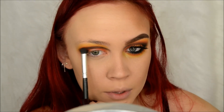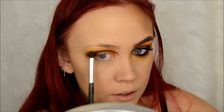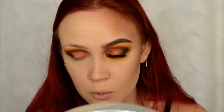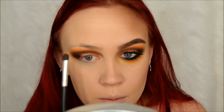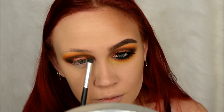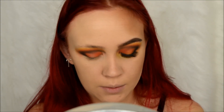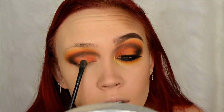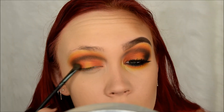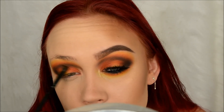I'm going to blend that black upward, and then take more of that yellow shade from the 35B palette and blend the orange out. Then on my little MAC small shadow brush I'm going to take more of that yellow and put that right here - it's kind of like a halo eye. I'm going to take a little bit more of that orange and blend all of this out on my lid. Then I'll take that yellow on my Glam and Beauty brush and run that underneath my eye.